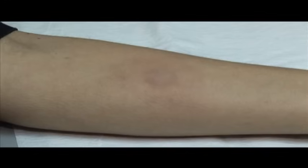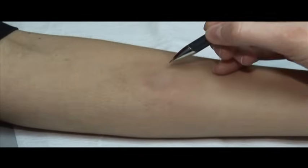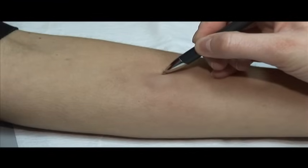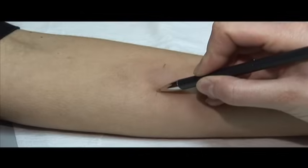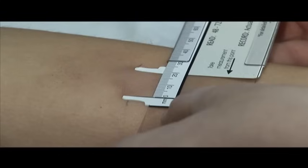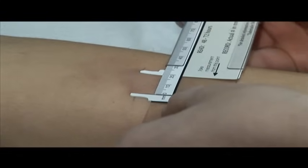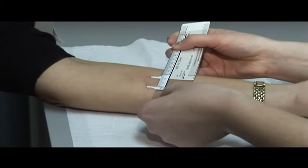If induration is found, locate the edges of the induration on the transverse axis of the arm, the same direction as the watch band. Use a ballpoint pen held at a 45 degree angle to mark the outer edges of the induration — the pen will stop at the edge. Use a caliper ruler to measure the diameter of the induration and document in millimeters.